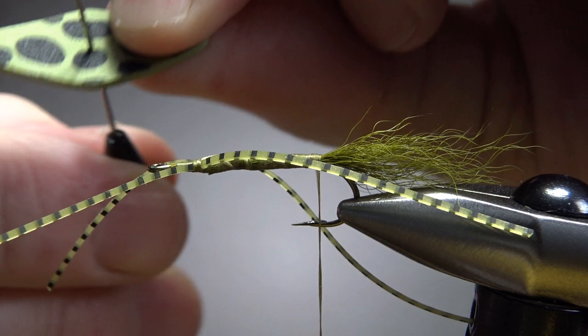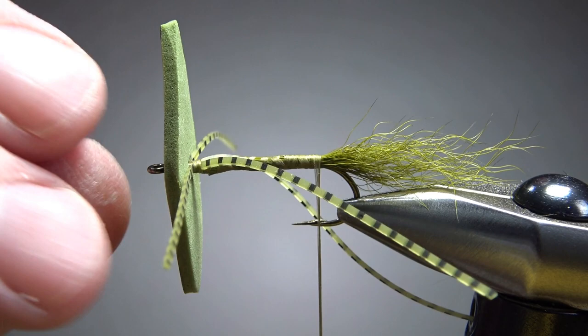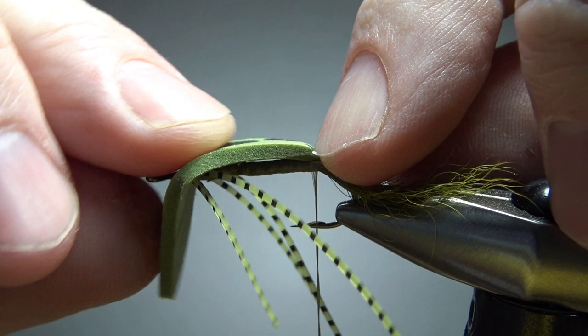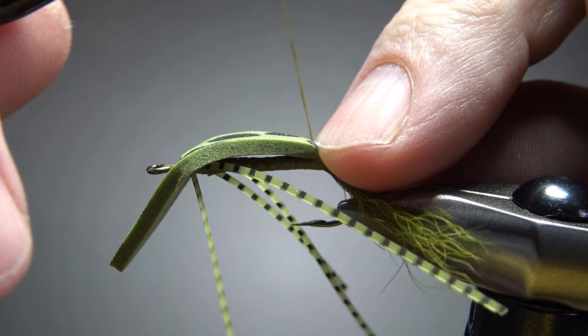Here's a tip: if you don't have a rotary vise, I'd probably do the bottom one first. Since I do have a rotary vise, I'll go ahead and do the top one, then spin it around to do the bottom. It takes a little dexterity — just hold that down and put a couple of wraps, being careful not to capture your legs. This is where a thicker thread like 210 denier really comes in handy; it will bind into the foam without cutting it.